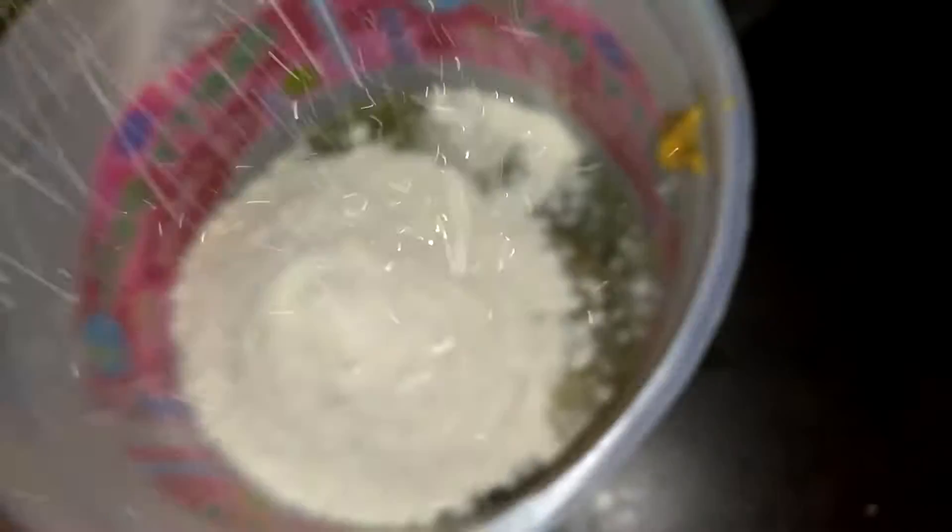It looks like that looks good already, doesn't it? Not really. Now you want to grab your cake mix and just toss it in there like that. Now you need to start — this is the easiest part — just stir everything together.